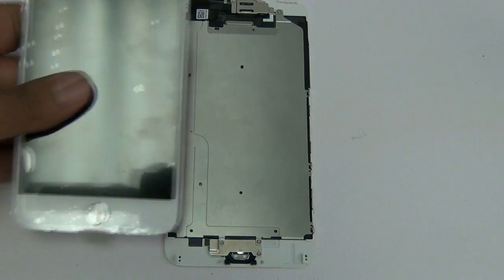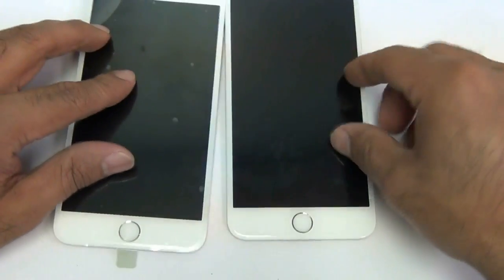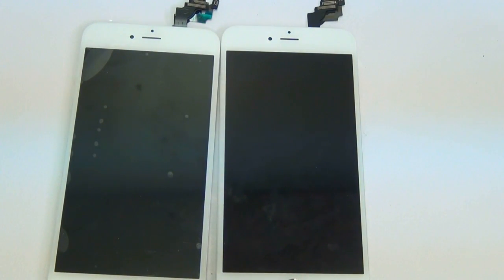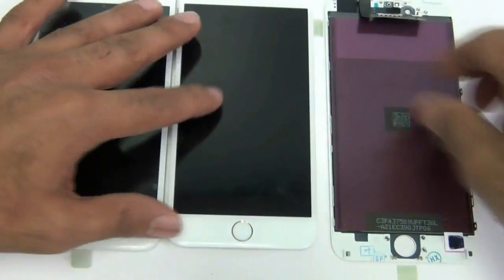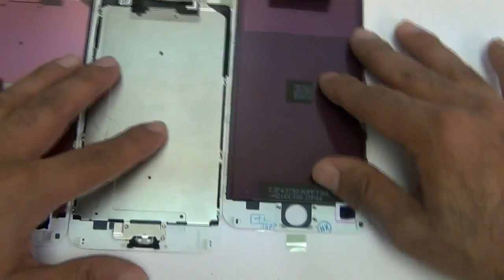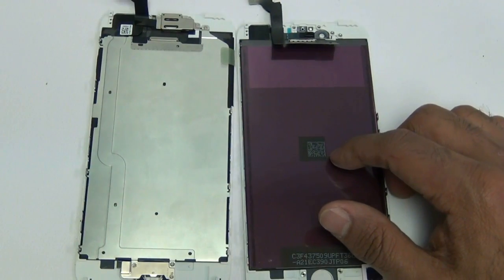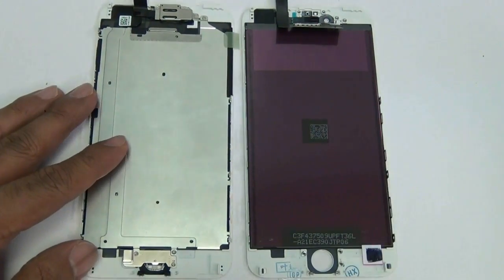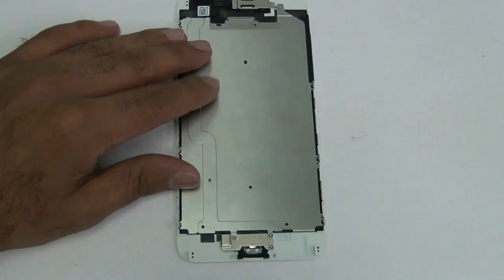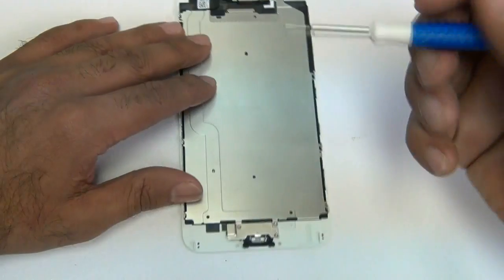On our website we carry two different versions of the screen. One is a completely assembled version — it probably will not have the home button. You always want to use your original home button because it has the Touch ID sensor synced to it; an aftermarket home button will click and be functional but Touch ID will never work. The second option takes a little more time, and I'm going to show you how to do that one.